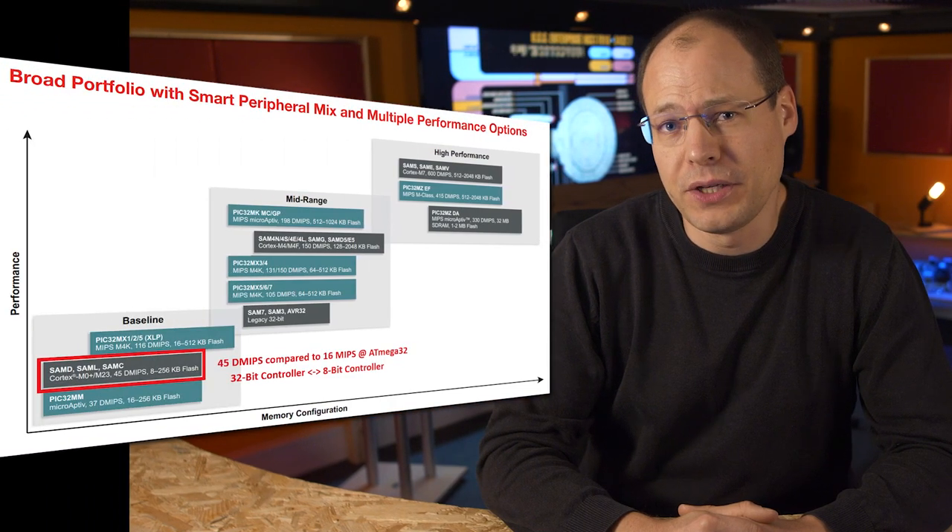Several years ago I used a simple 8-bit microcontroller from Atmel, now owned by Microchip, with 60 MHz clock rate for the control. Why? Because it was sufficient to do the task.